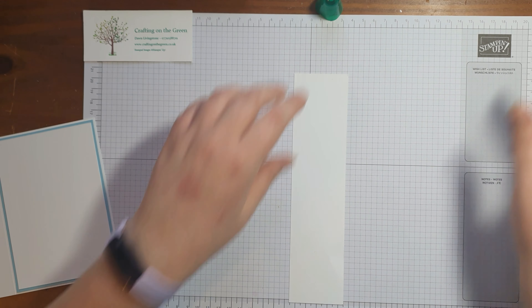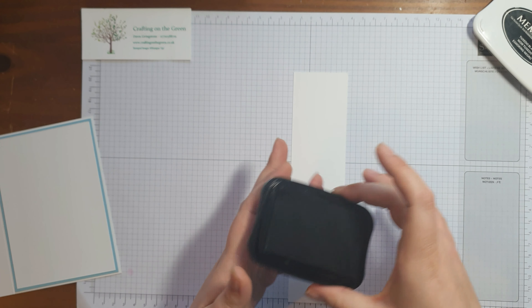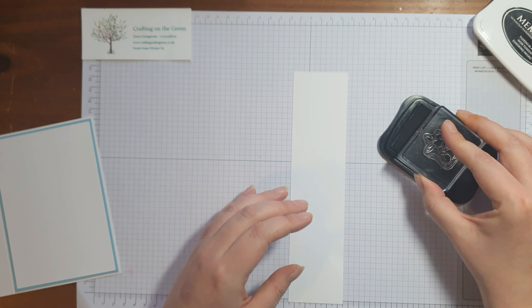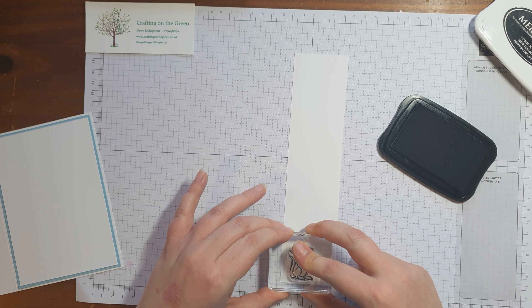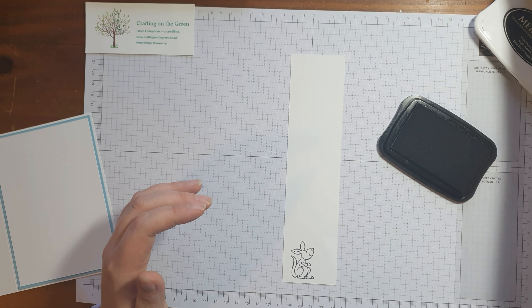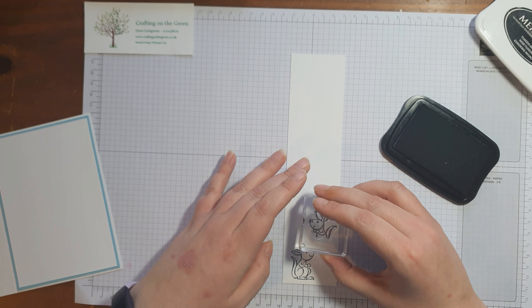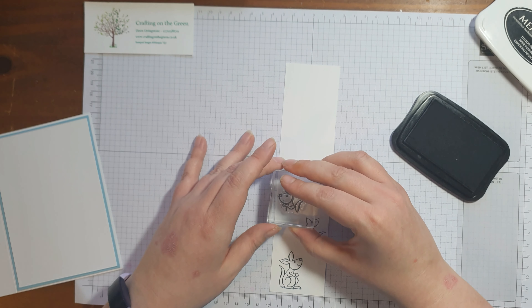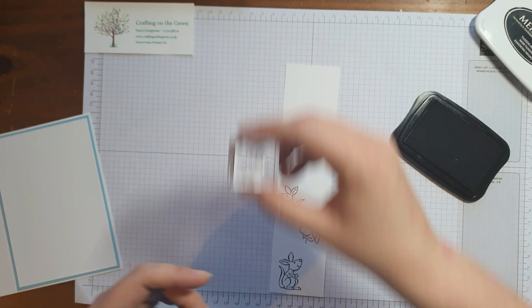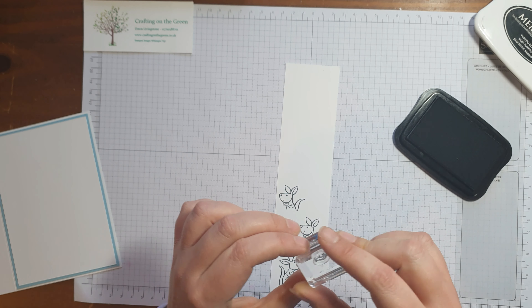Next we're going to do some stamping, colouring, and die cutting. We're going to take our Memento ink and first I'm going to stamp this cheeky chappie. I'm doing this on a scrap piece of whisper white. You have some included in your kit — on the first card I mentioned cutting an A4 piece into quarters, so just use another quarter. We only need one of him. Then we're going to do a butterfly.